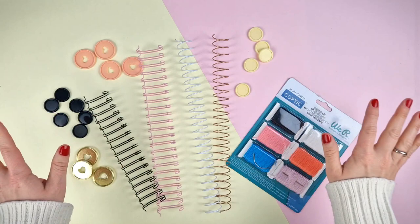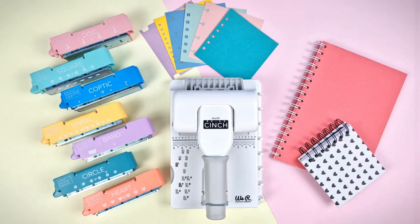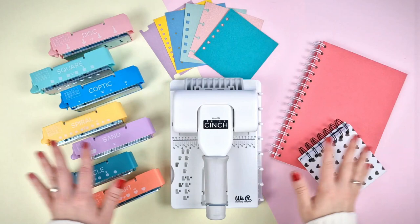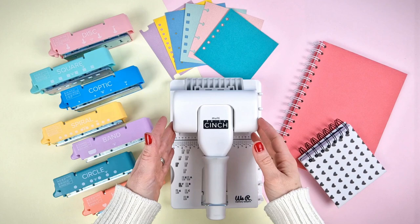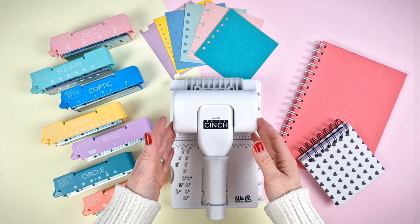On our website, you can find all the accessories you need to make all kinds of bindings. As you can see, it is very easy to use this tool and it will give you tons of possibilities when it comes to making your bindings. Moreover, thanks to its size, it will hardly take up any space and yet it will allow you to make up to 7 different bindings. Let us know in the comments what you think about this new tool. See you in the next video!